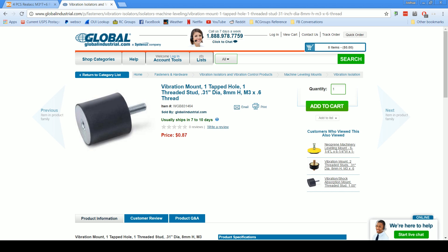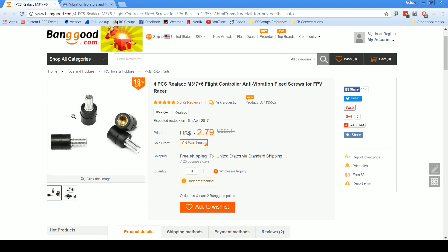The V1 board I had wasn't drilled out so I couldn't use the gummies, and I used these and they work pretty good. If they work on the Revolt with its 32 kilohertz sampling, then they'll probably work on your copter too. Note that the large one shown here is not the one you're ordering when you order the 8mm by M3 one — that's a giant one. The one you actually get looks more like this smaller version shown here.